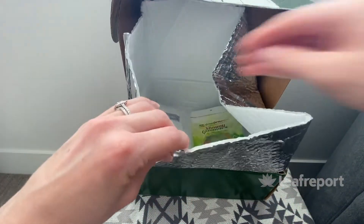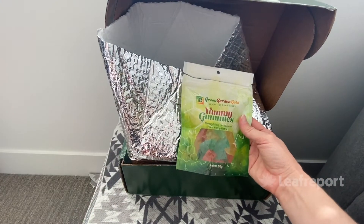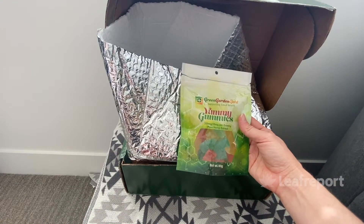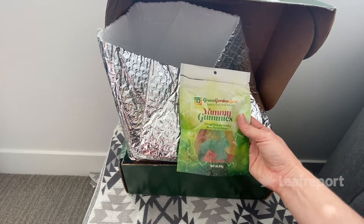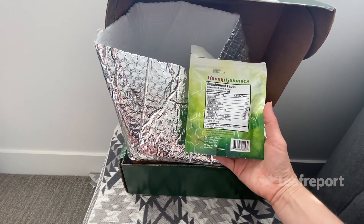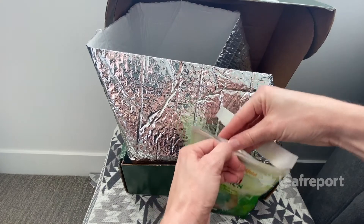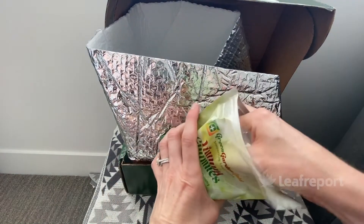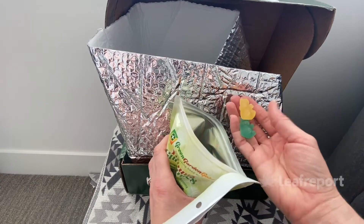The next product in this delivery are the Yummy gummies. These are similar to the CBG gummies, only instead they have CBD in them — 15 milligrams per gummy and 360 milligrams total. Again, these are gelatin-based, so if you are vegan or vegetarian these are not going to be friendly. They are almost the exact same as the other gummies — same shape, same color, same flavor.